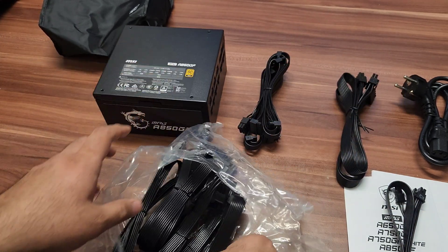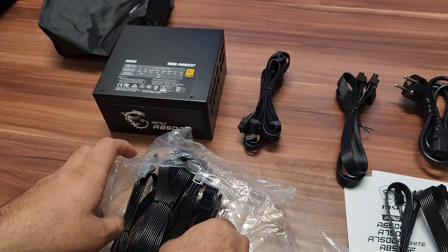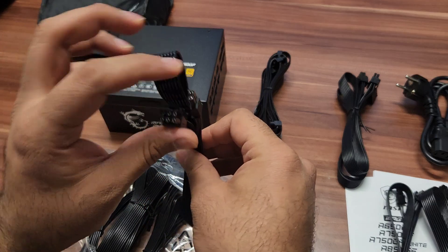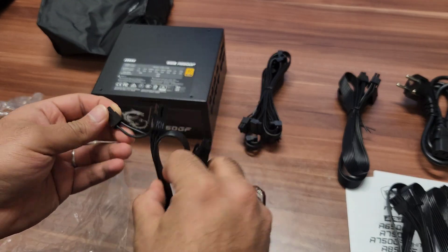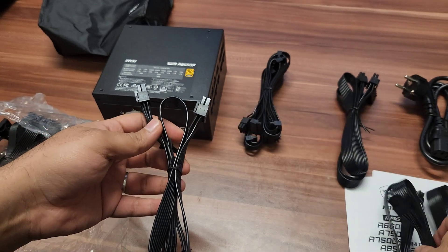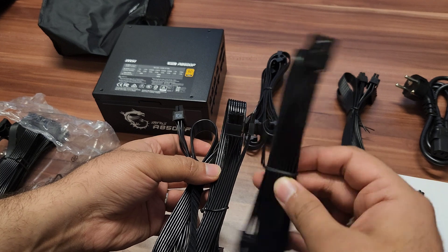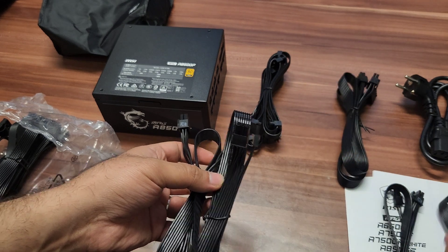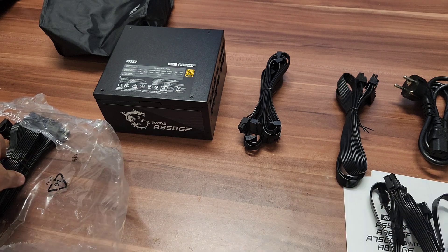If you want to use a lot of hard disks or any storage device, you will never find any problem with this power supply. You can see there are three to four PCIe cables — if you want to connect multiple graphic cards, you can. The 8-pin connectors can also convert to 6-pin for graphic cards that need a 6-pin connector.